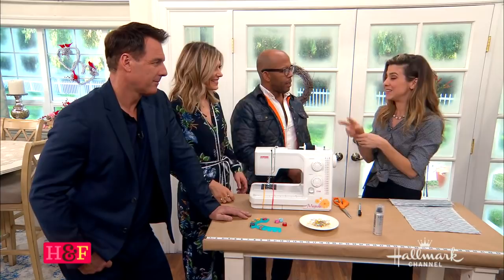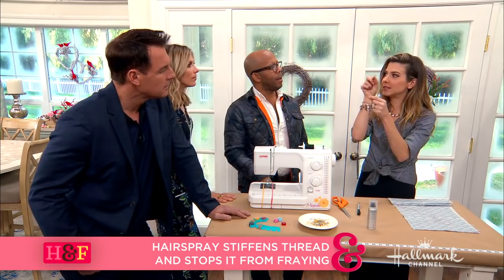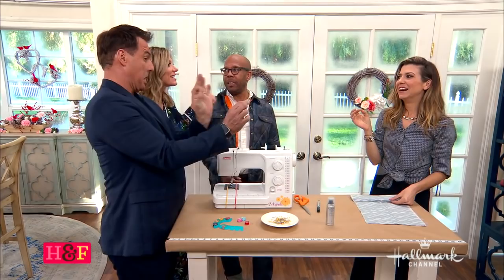Threading a needle is necessary whether you're hand sewing or using a sewing machine. Sometimes it has a fuzzy little end and it doesn't want to go in. Two things make it super easy: one is use your fabric scissors to cut a clean, crisp edge. Once it's clean and crisp, you can try the licking technique, but if you're still having a hard time, a little bit of hairspray. Not only does it prevent fraying, but it makes the thread stiff so it won't go limp. Some threads are just more finicky than others, and the stiffness really helps.